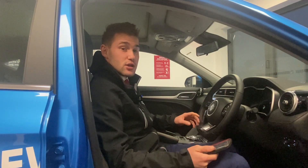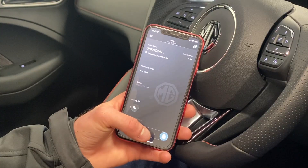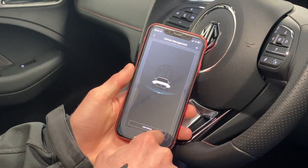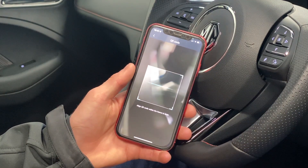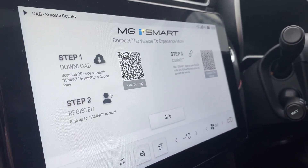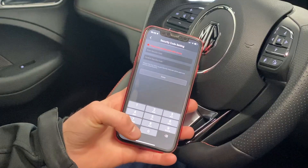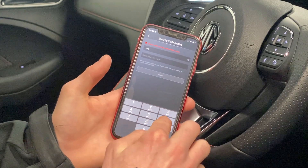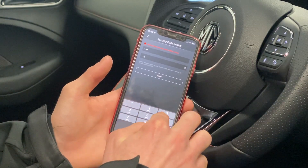Once you've uploaded your account details onto the car, click on Connect Vehicle, go to the top of the page on your app, click on MG at the top, and you'll have a page with Add Vehicle at the bottom. You'll have another QR code scan — scan the connect vehicle QR code — then put in a four-digit security code twice. Once you've done all of that, that will be your security code when using the app.